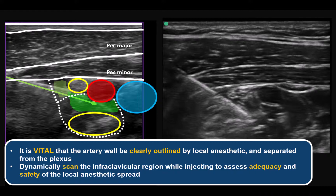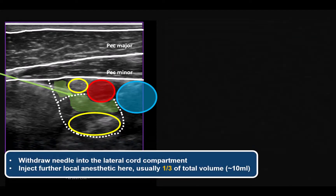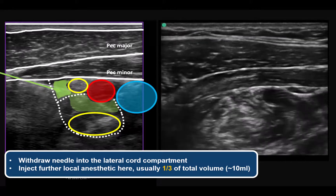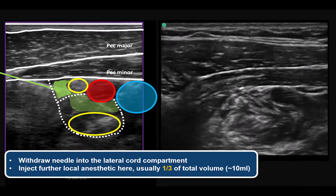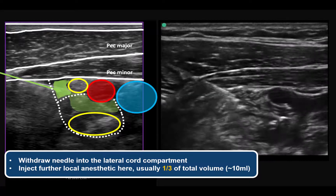Perform dynamic scanning proximally and distally along the plexus during injection to assess spread and exclude nerve expansion. Finish by withdrawing the needle into the lateral cord compartment and injecting a further 5 to 8 mLs of local anesthetic around the lateral cord, for a total of about 10 mLs in this region. This completes the block.